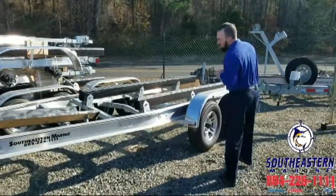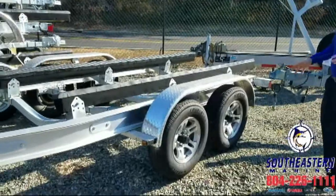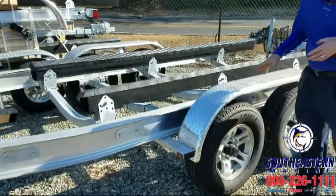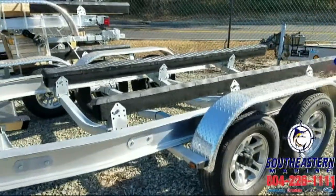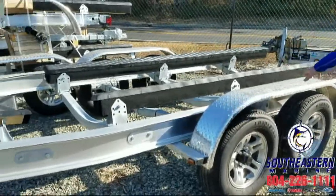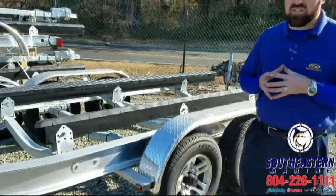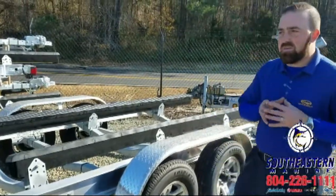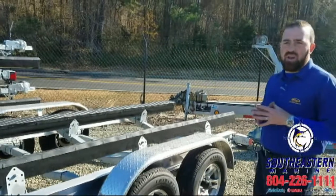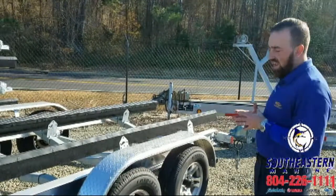Another thing I want to show you — come on over here, George — our suspension system. On all our trailers we're riding on a torsion axle suspension. Everything 3,100 pounds and up, with the exclusion of pontoon trailers, we're going to be riding on a torsion axle rather than leaf springs. That's a much better suspension system and that's the only suspension system LoadRite offers.